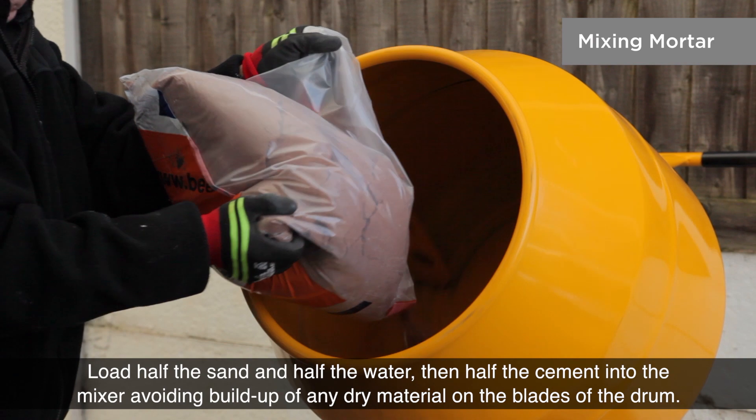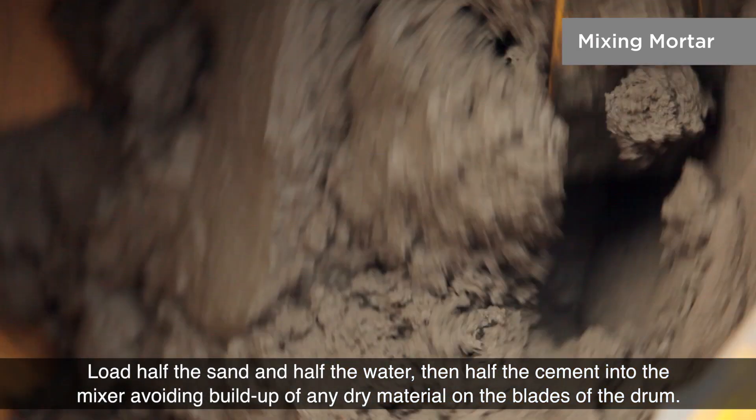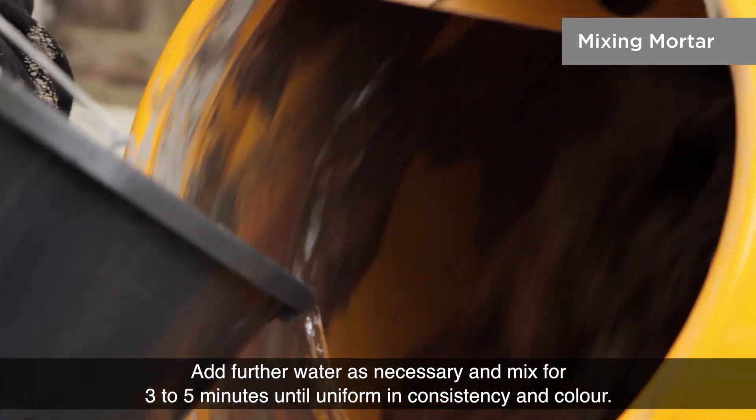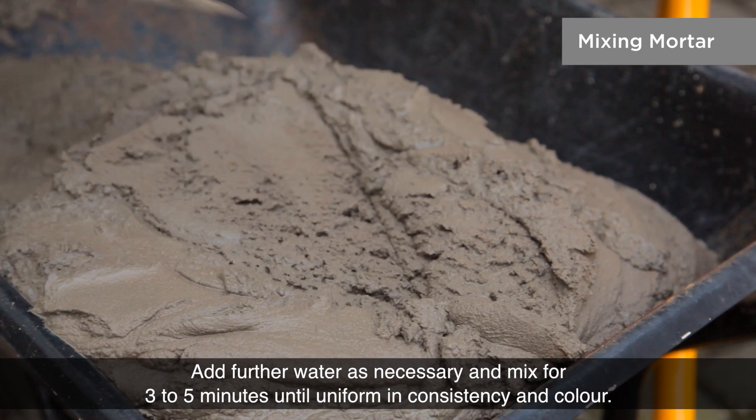Load half the sand and half the water, then half the cement into the mixer, avoiding buildup of any dry material on the blades of the drum. Add further water as necessary and mix for three to five minutes until uniform in consistency and colour.